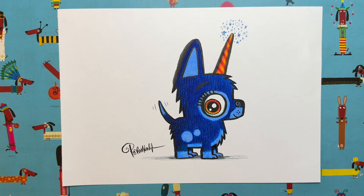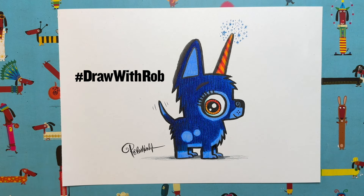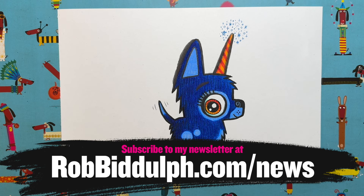Get your grown-up to take a picture of your drawings and post it using the hashtag Draw with Rob on social media — that way I'll get to see it. You can also comment in my Facebook section or reply to my tweets. You can even bring them along to one of my live events. Subscribe to my newsletter at my website and you can get an email whenever I've got a new draw-along, book, or show coming out.